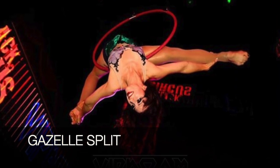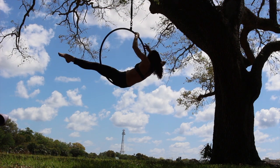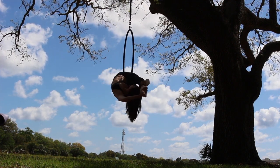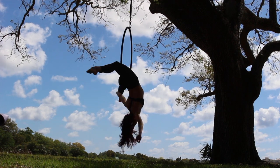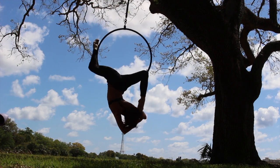Hi guys, welcome to my gazelle tutorial. We're going to learn how to do the gazelle split, which is a beautiful basic aerial hoop split that every aerialist should know and anyone can do. We're also going to learn a few variations to make it a little bit fancier if you want to put it in some choreography.